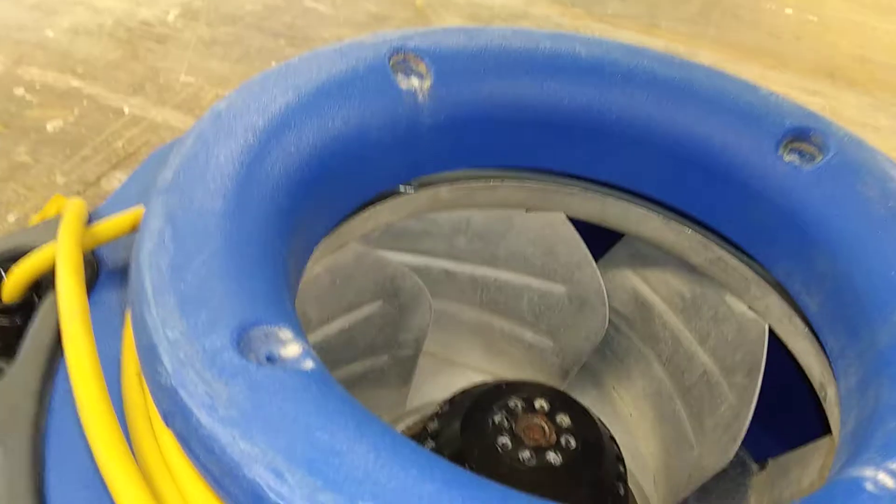Alright, we've got the screws out — we'll pop that to the sides. The next step is the front.